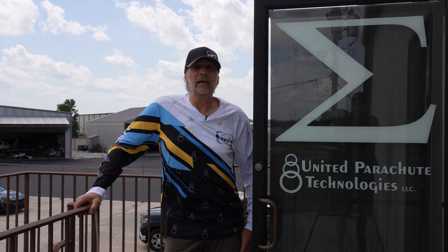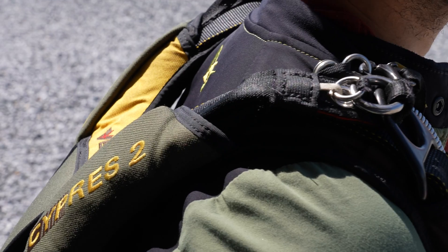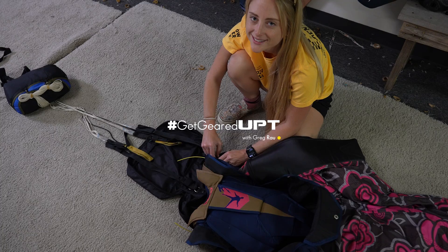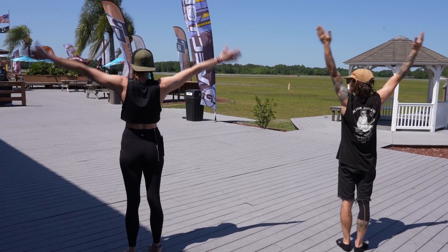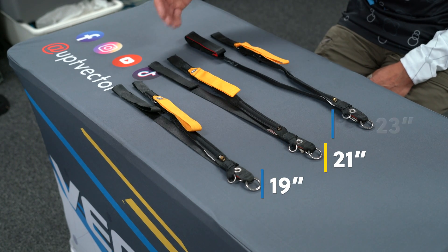Today we're going to talk about the different length risers that UPT offers. This is Get Geared Up with Greg Rao. Riser length — on the order form we have 19, 21, and 23.